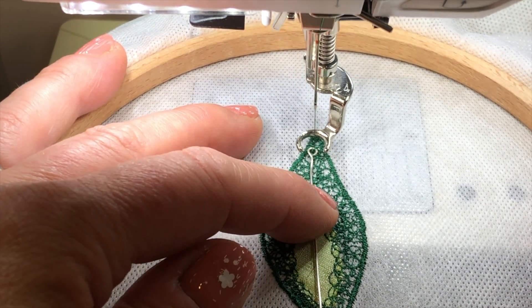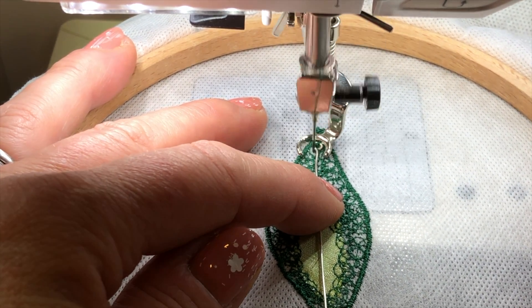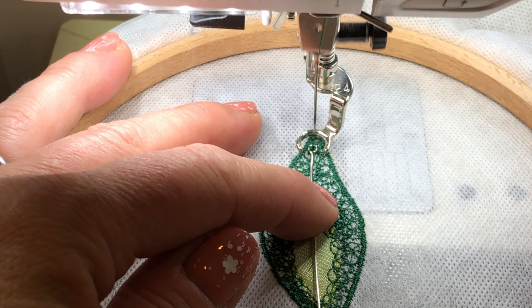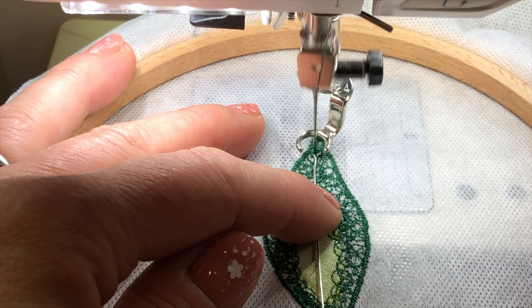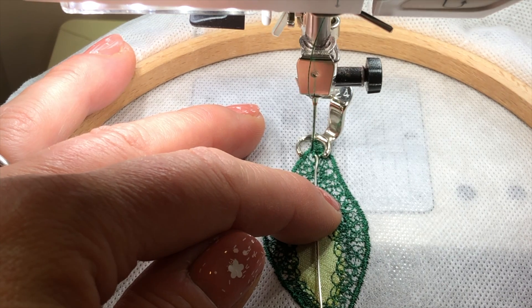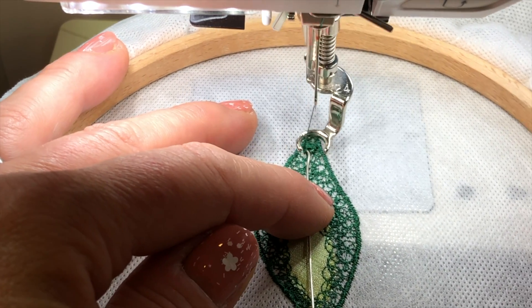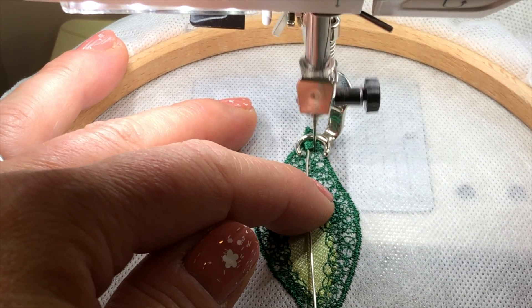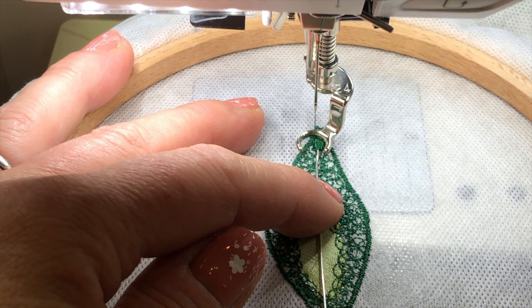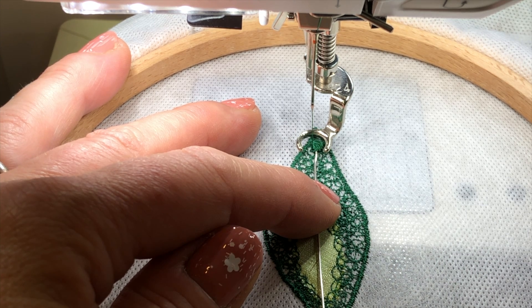Go in and out of that loop a few times — literally doing that very gently. Then what I like to do is just go from side to side. I haven't set it to zigzag, so I'm still on straight stitch. The reason it's going from side to side is because I'm moving it, and what that does is cover it up.